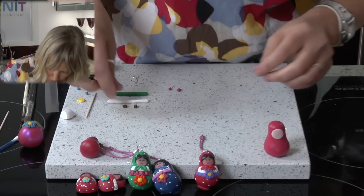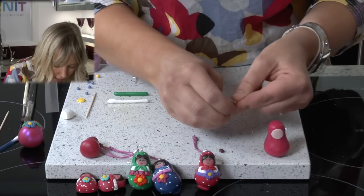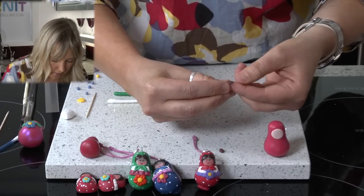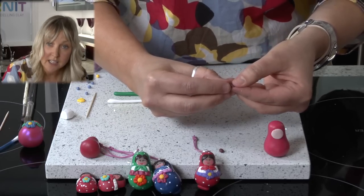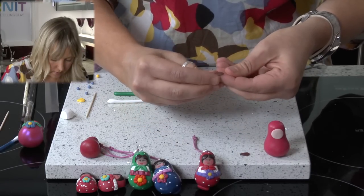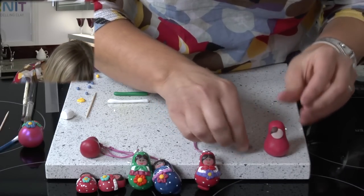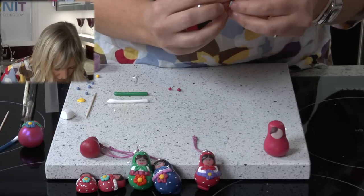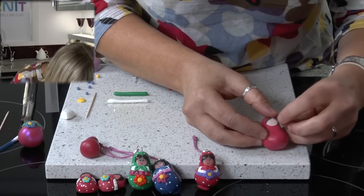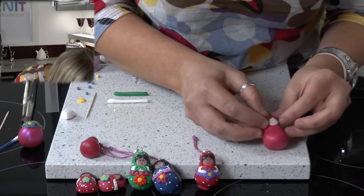The next bit we are going to do is the hair. I have taken some brown clay — just two tiny amounts of brown clay — and again roll into a ball. This time we are going to pinch at one end to create a sort of leaf shape. So there is one and there is two, and we are going to place these onto the face and just pull slightly and curl around the face like that.